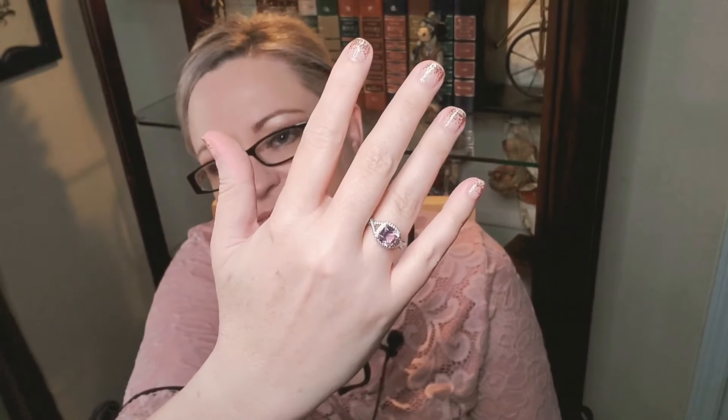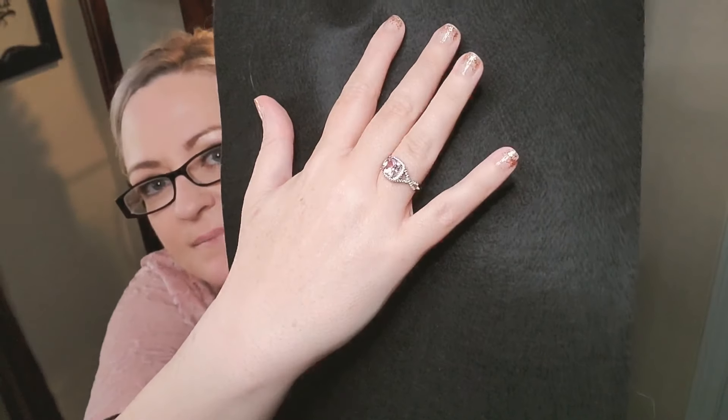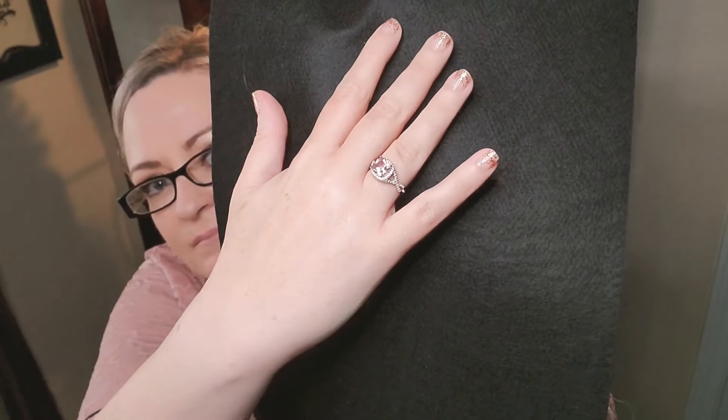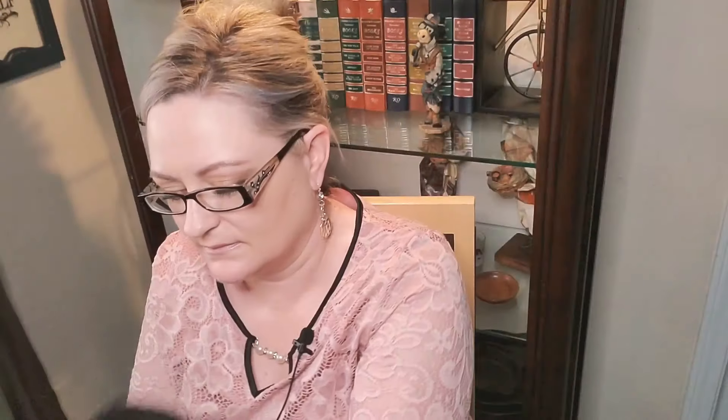So if you guys are interested in getting any jewelry pieces or just checking out the website, this is the ring. Let me see if I can show it to you with some black behind it so you can kind of see — it's very beautiful and very well crafted. Make sure to check out the website and all of the information that I link below. I hope you guys too can have something beautiful for you or someone that you love. Until next time, I'll see y'all later, bye!